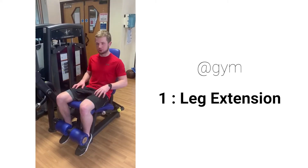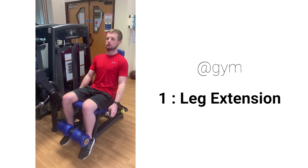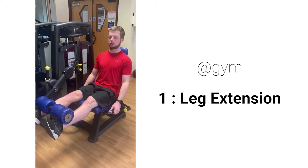Here's the leg extension for our quads, the muscles on top of our legs. Hook your legs in, pull out the handles, get your back into the seat, looking forward, lift your legs up, squeeze your quads, and then come back down again.